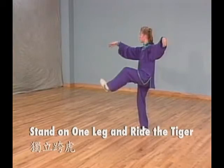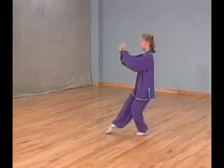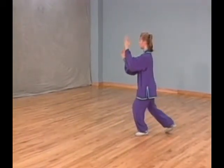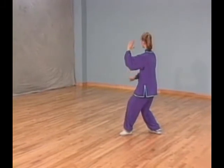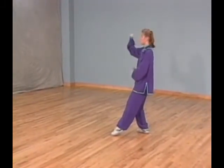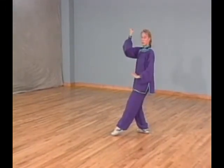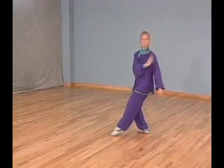Posture 43: Stand on one leg and ride the tiger. Step back with your right foot and shift your weight on it. At the same time, open both palms and lower your right palm next to your waist. Shift all your weight to your right leg and begin lifting your left foot up. At the same time, pull your left palm down next to your waist and circle your right palm back and up, then down in front of your body.